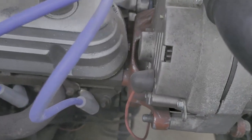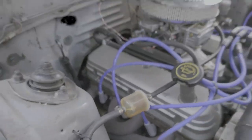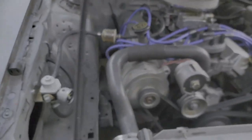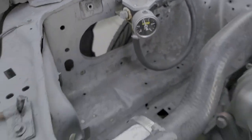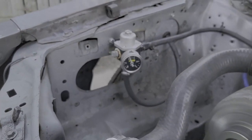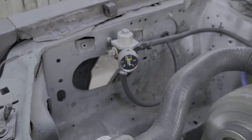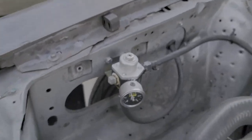We've got the one-wire alternator on it right there. There's the fuel filter. Here's the fuel pressure regulator — looks like it's around... that's too much. I think it says six; I can dial it back just a little bit.